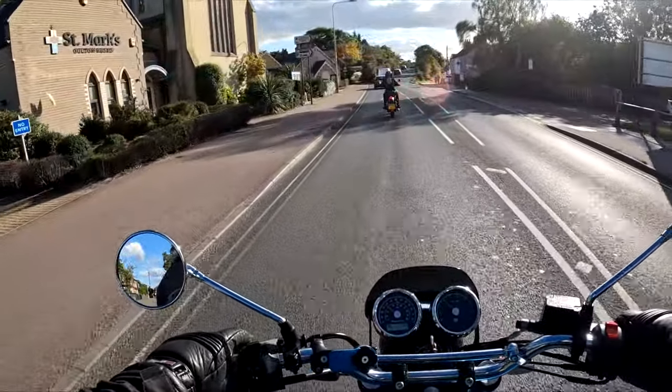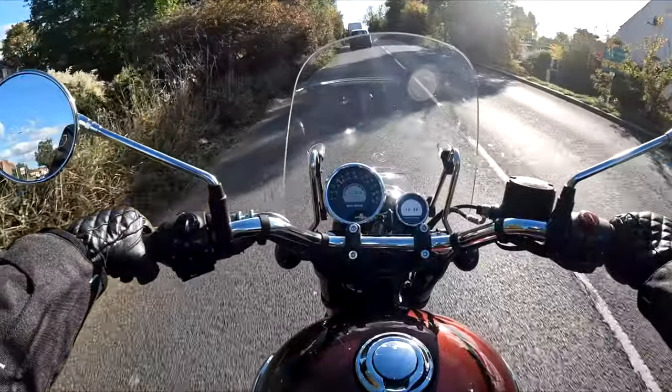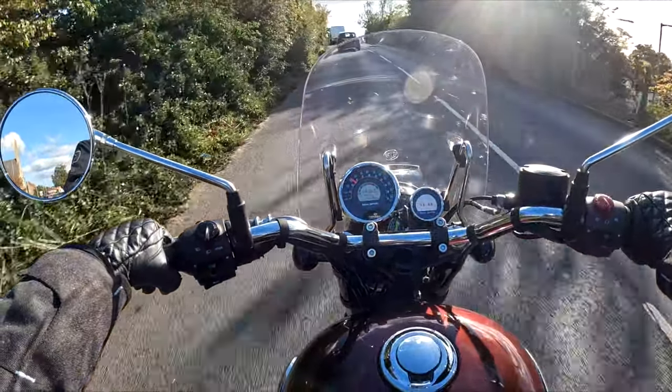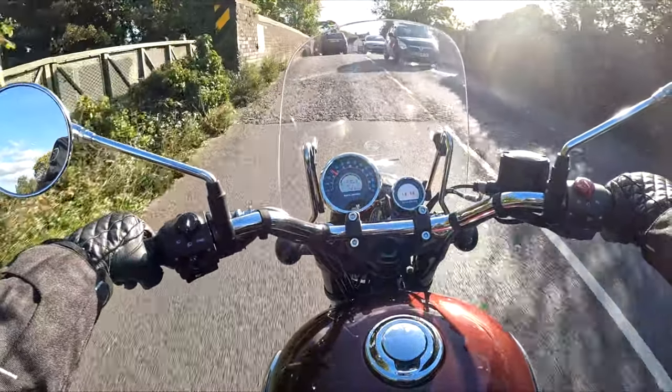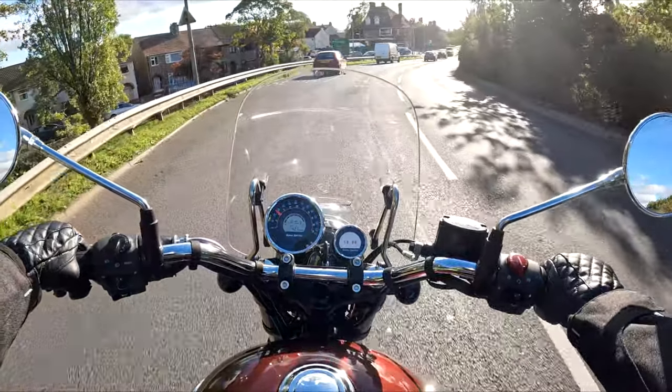It came with a little thank you note, some stickers, and a bit of background on the company — it's quite a nice personal touch. I'm really impressed with it. It feels really thick leather too; the straps are really thick.